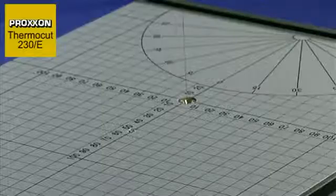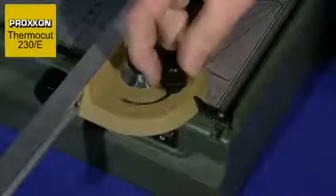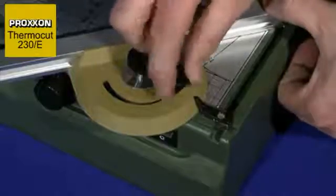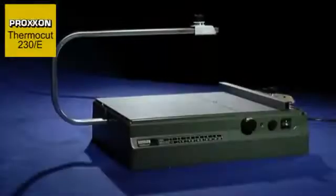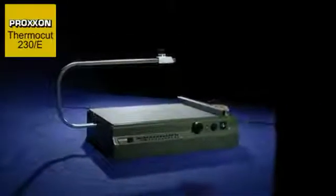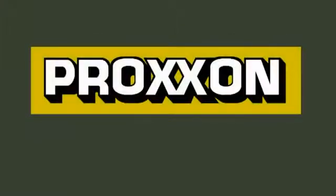The printed grid and the angle scale in conjunction with the angle stop enable precision working. The tool is insulated to class 2 requirements and absolutely safe thanks to the integrated isolating transformer. Purchase the Proxxon Thermacut 230E and you will receive a hot wire cutter with which you can combine work satisfaction and professionalism.